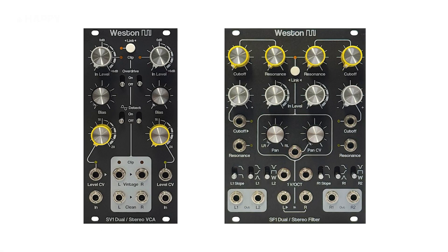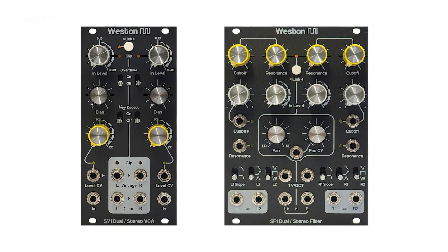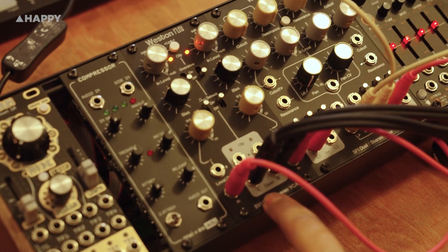Tasteful design and even tastier tone. That's Western Precision Audio — I had the pleasure of meeting Devin at Buchla and Friends earlier this year, and what a treat that was. I've got two units to introduce today. Let's start with the SV-1, which is a dual stereo VCA.